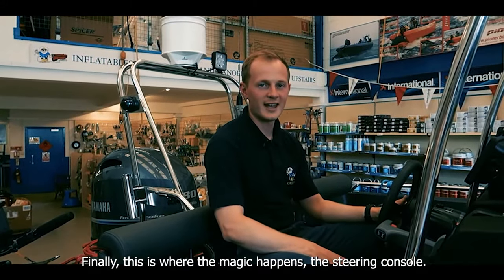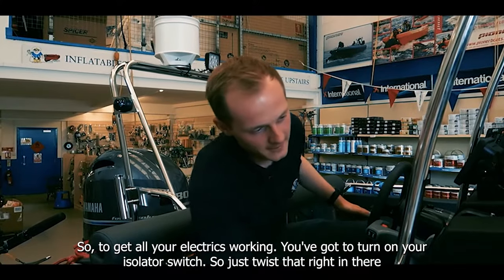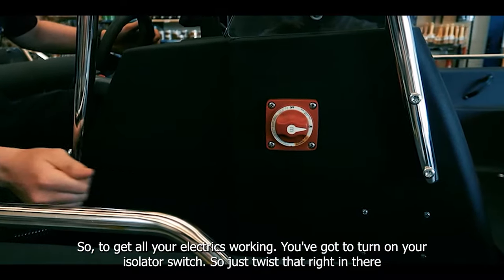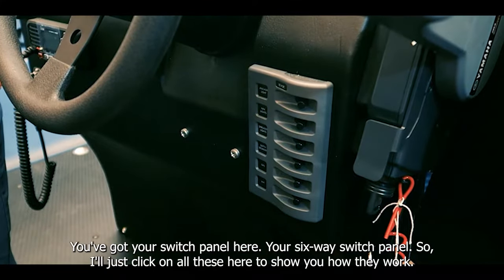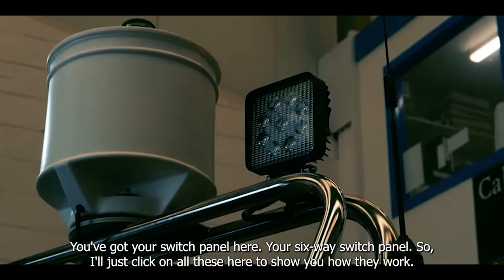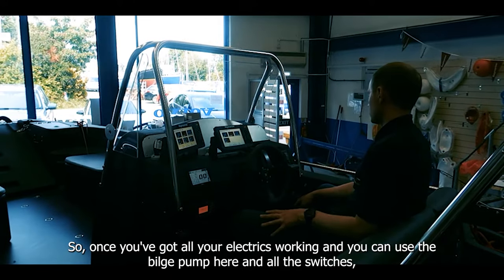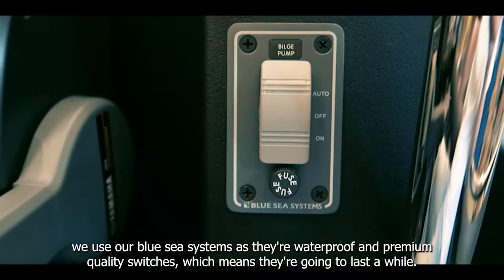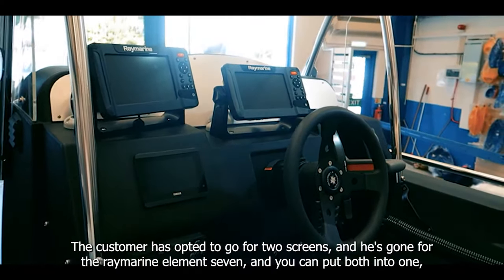Finally, this is where the magic happens — the steering console. To get all your electrics working you turn on your isolator switch, which gets both batteries going. There's a six-way switch panel here. All the switches we use are Blue Sea Systems as they're waterproof and premium quality, which means they're going to last a while.